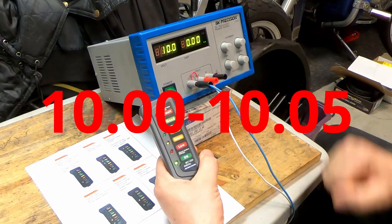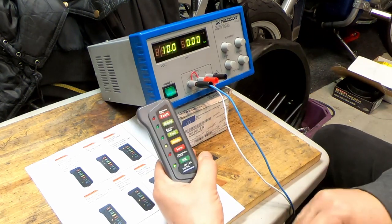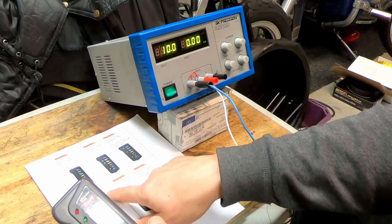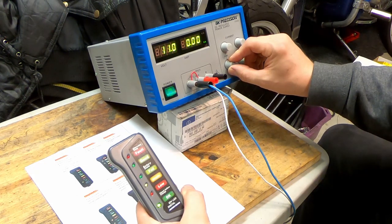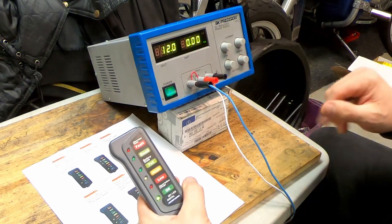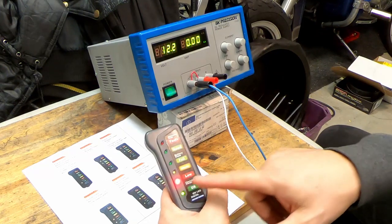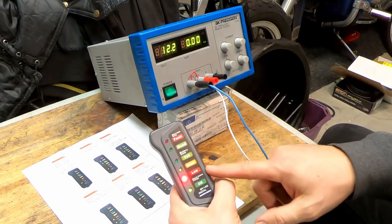Around 10 to 10.5 volts is the borderline — that's okay. Now it says the low light should come on between 12 and 12.3 volts, so we go up. At 12.1, 12.2 — somewhere on the borderline — at 12.2 the low light comes on, which is kind of okay. So 12 to 12.3, this light should be on.